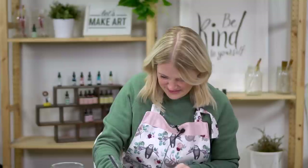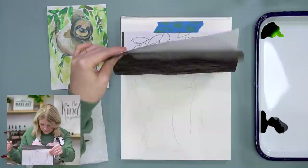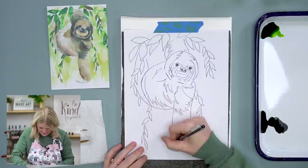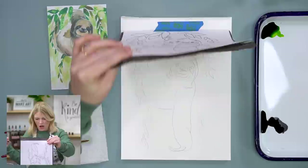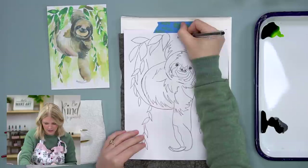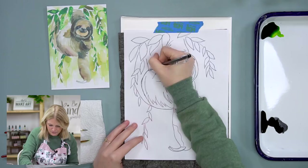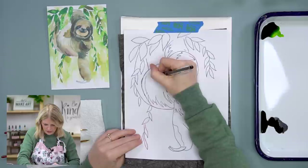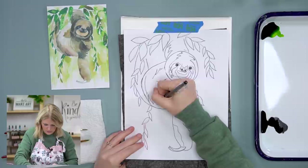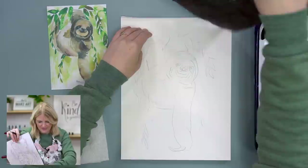I'm going over some previous trace lines because they were too light. When I see projects like this, I want the viewer to maybe put things in the sloth's free hand - that would be cute. Also, the leaves are really free in this project; you can change out this background, do more leaves, all that stuff. I've been working on doing more backgrounds because I know some of you are interested in that.